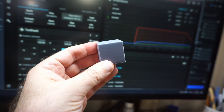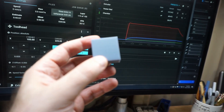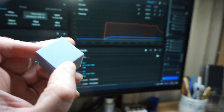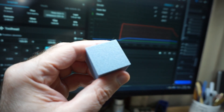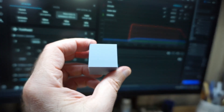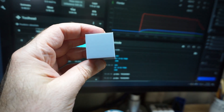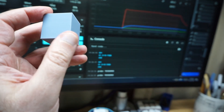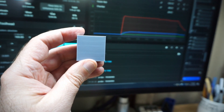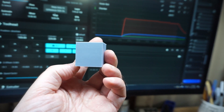Here's a sample 30 millimeter cube printed on the machine. You can see the bottom has that really nice texture from the PEI sheet. The walls came out really good — barely any horizontal lines visible — and this cube was printed at about 100 millimeters per second.